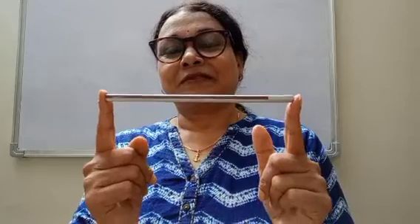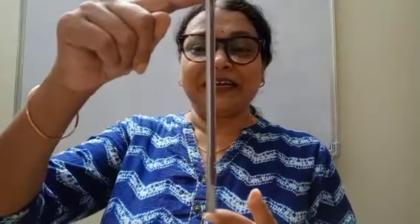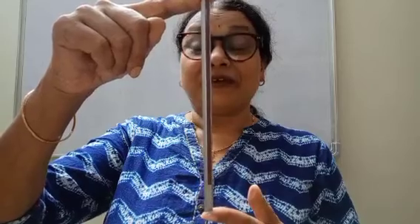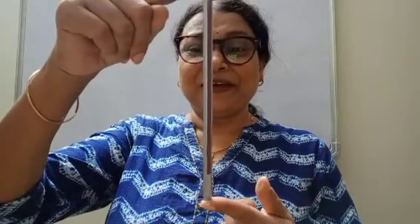This pencil is in a horizontal position. Now it is in a vertical position. Vertical. Horizontal. Horizontal. Vertical.